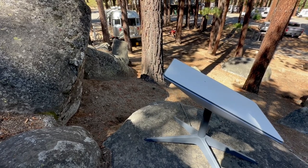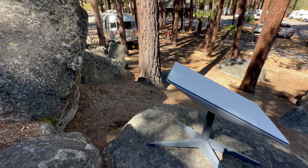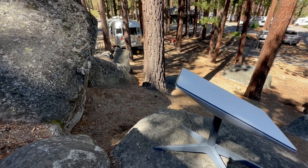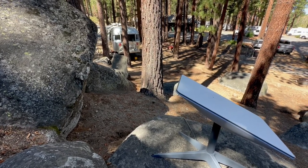Hey everybody, I want to talk to you real quick about Starlink and whether you should use a Starlink pole or not. My personal opinion — right now we are in Lake Tahoe and as you can see there are tons of trees all around us. I just set up the Starlink out in the open where there was some open space above me. You can see the Starlink is a good ways from the camper. I have a 75-foot cord plus I added a 25-foot extension cord, which gave me the extra length to reach the open space where the rock is.